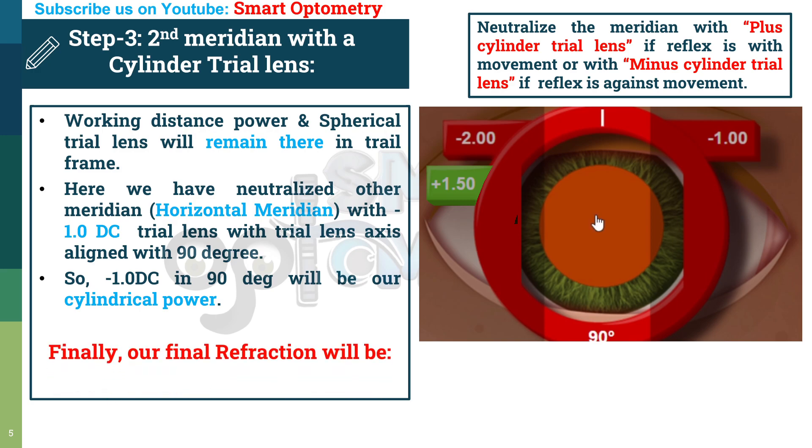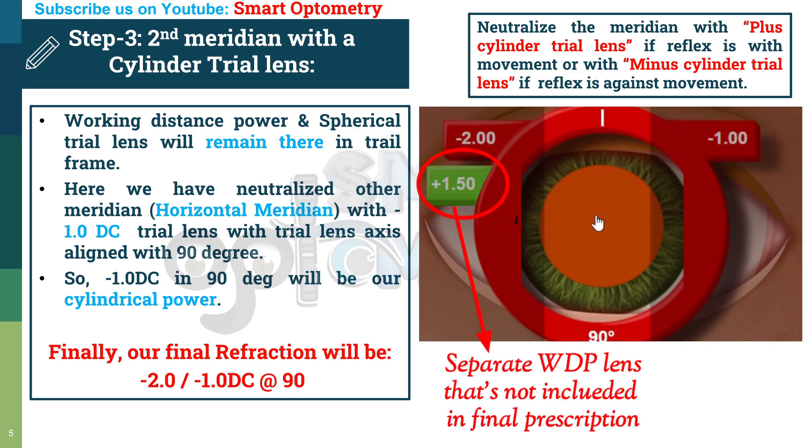Our final refraction is minus 2, minus 1, 90-degree axis. In this technique, we don't need to subtract working distance power, because we use a separate lens for working distance power, and while writing the final prescription we are not counting that working distance power. That's why we write the power directly.